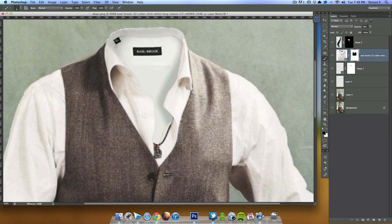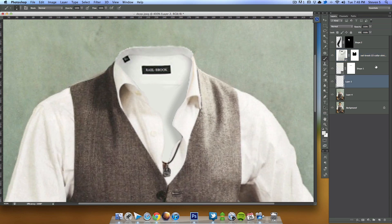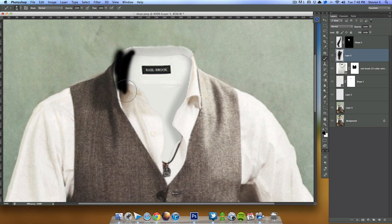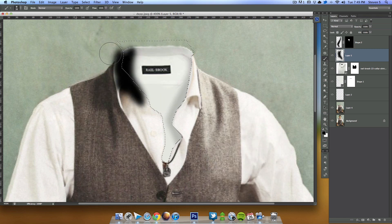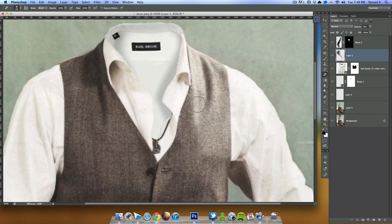Let's add a little more shadowing over here. I'll create a new layer and with a black paintbrush just do it by hand — something like this. Then Filter > Blur > Gaussian Blur, select inverse, delete, and lower the opacity way down. Then I can use the Eraser tool to erase some portions of that.